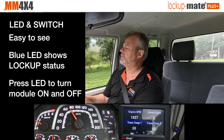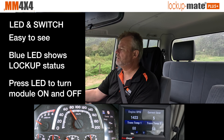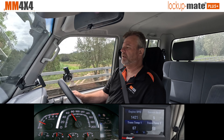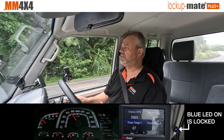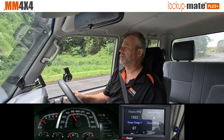Basically you just push it once and a short flash means it's turned off. Push it again and a longer flash means it's turned on. At the moment we're doing about 70k an hour, we're in fifth gear, and the car won't lock up. I'll flick it to manual mode and go into fourth gear so the conditions are suitable for lock-up — and there you see the blue light comes on, so it's now locked up.